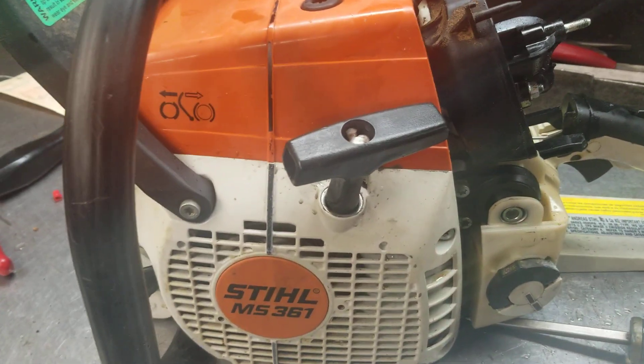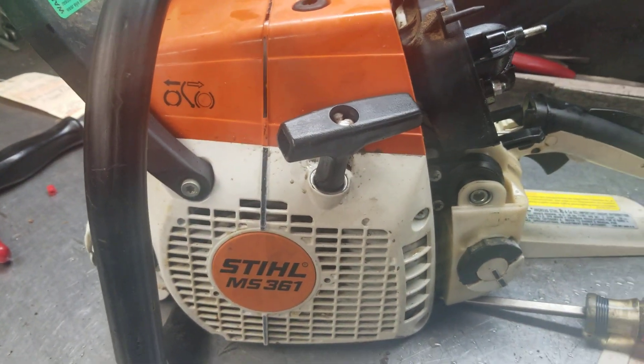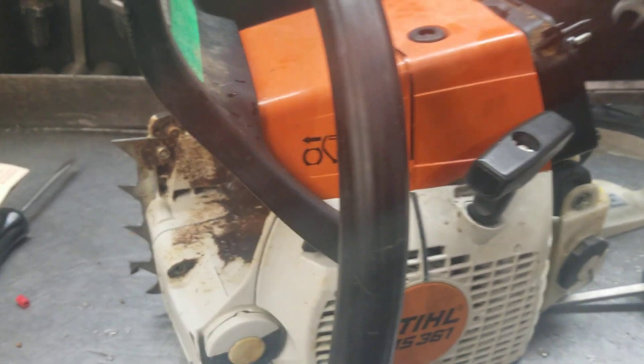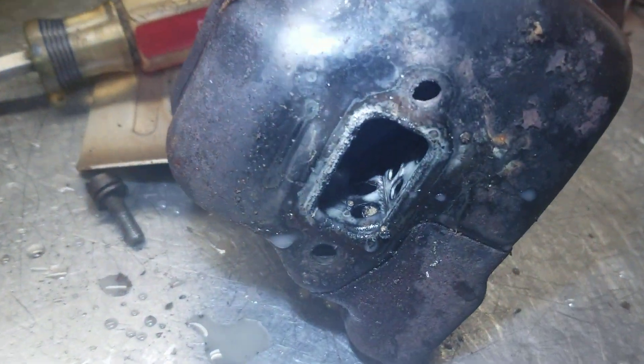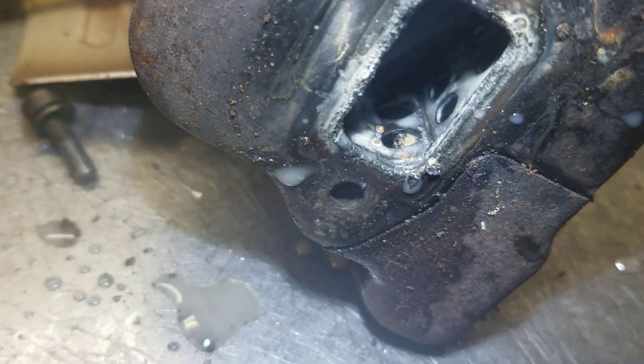Hey everyone, welcome to West Coast Muscle Saws. I just want to show you something that's happened on this 361. You see it quite regular out here on the West Coast. It would try to start but not run good. And you can see right in there in the exhaust, there's a nest built in there.